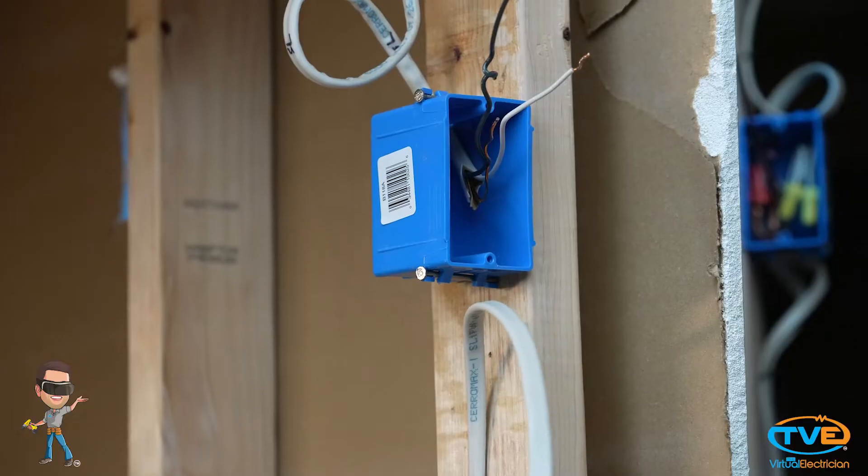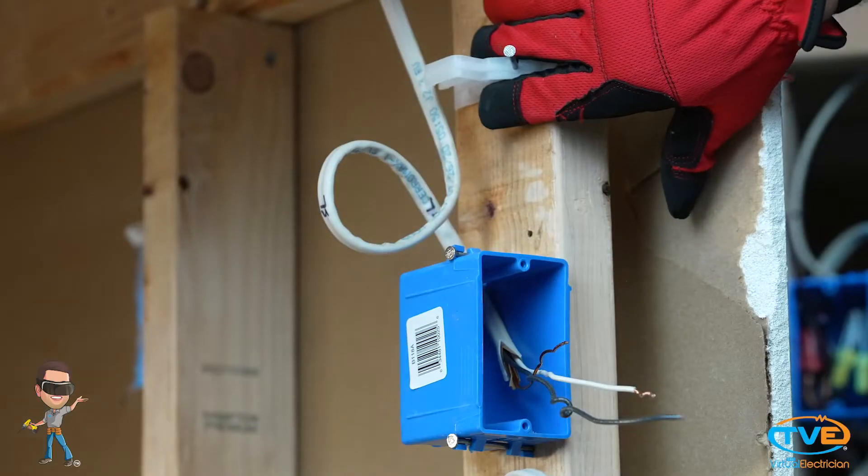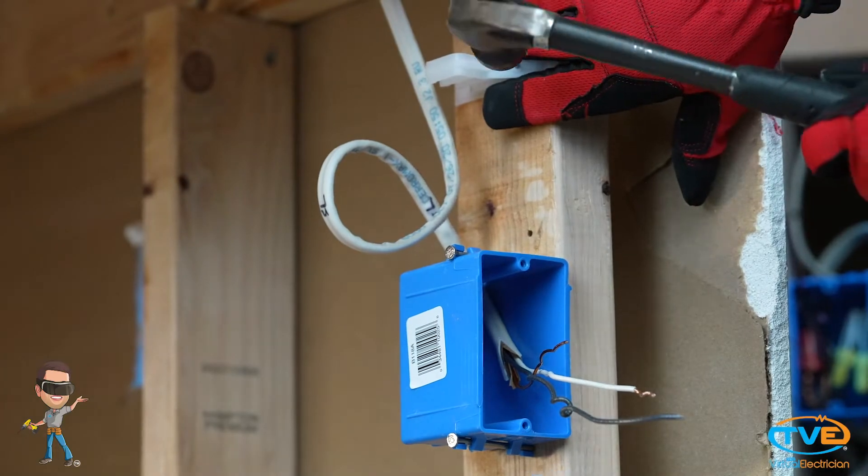Those guys are good, but they don't always hit their mark. You need to staple your wire every four and a half feet. You need to be within eight inches of a box. If you have a lot of wires going into the same box, install a wire stacker.